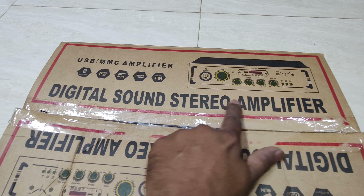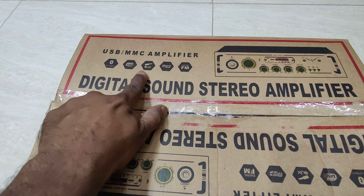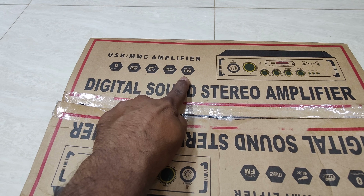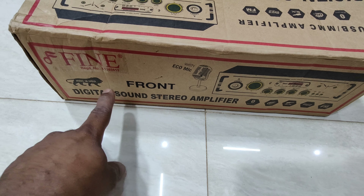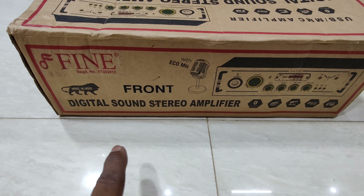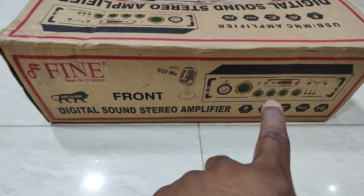The features are USB, Bluetooth, AUX, micro-cord, and FM radio. The box is packed with a fine product. This is an inbuilt mic.